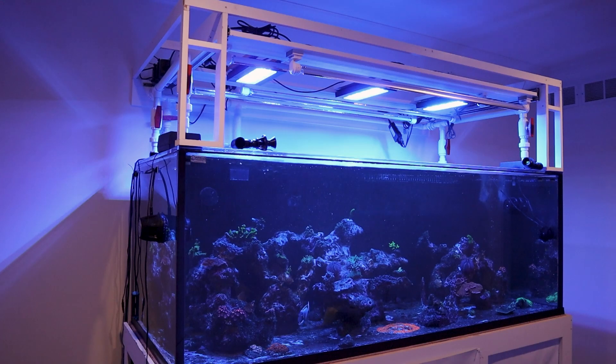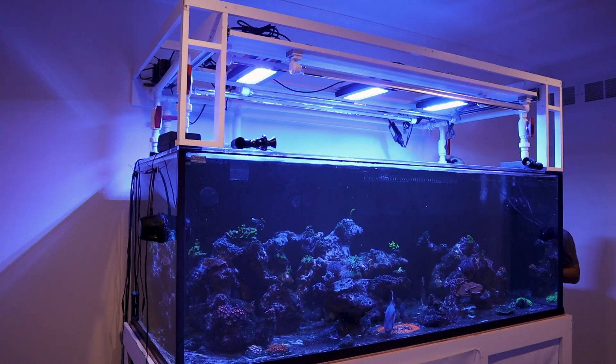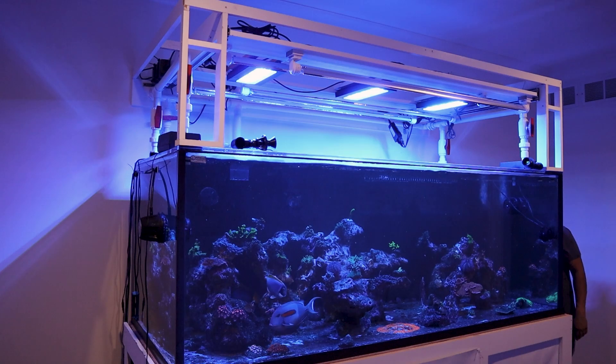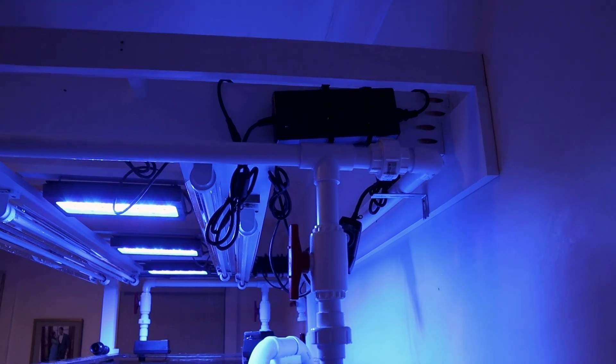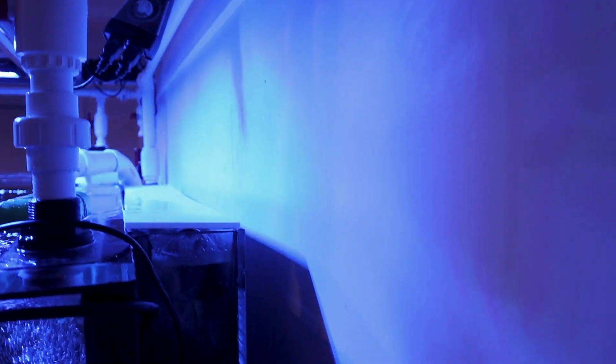I was so excited about making this video that I forgot to tighten the last union. Even getting a few gallons on the floor is a big deal — it went all over the wood floors, all over the back wall, and onto some outlets. I should have immediately turned off the pump but I went into a bit of shock. I didn't know what was going on at first, but that union all the way to the right was completely open and water was going out pretty fast.